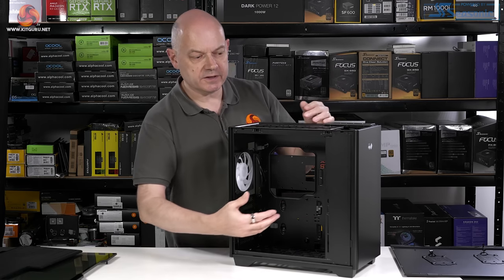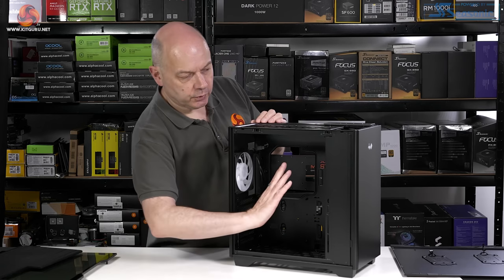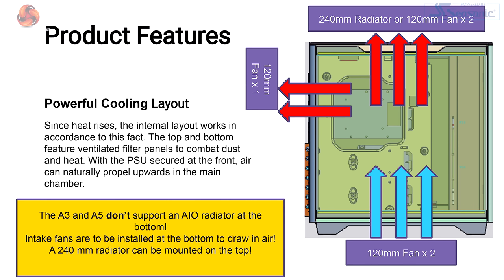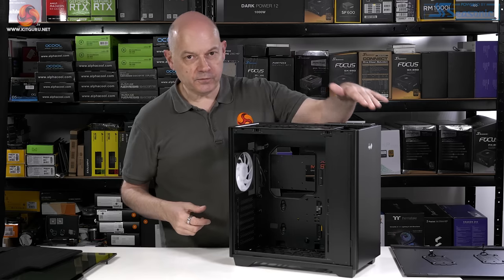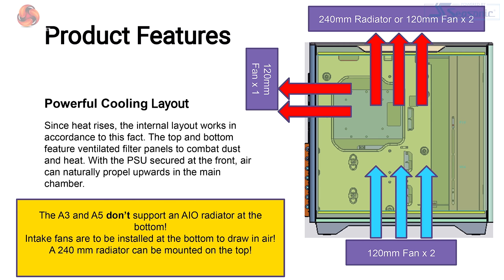If you use a very beefy power supply that might impinge on the front of the graphics card, and the motherboard is therefore in the conventional position and orientation. Air comes in from the bottom of the case and exhausts through the roof. We also have a single fan supplied, which is in exhaust at the rear. The front plays no part whatsoever in airflow. If you're using an AIO cooler, that goes in the roof.